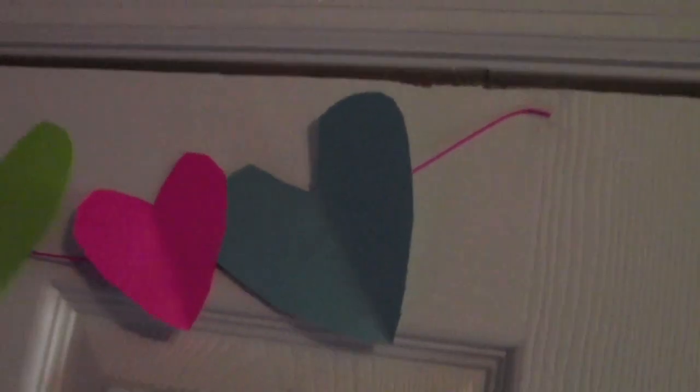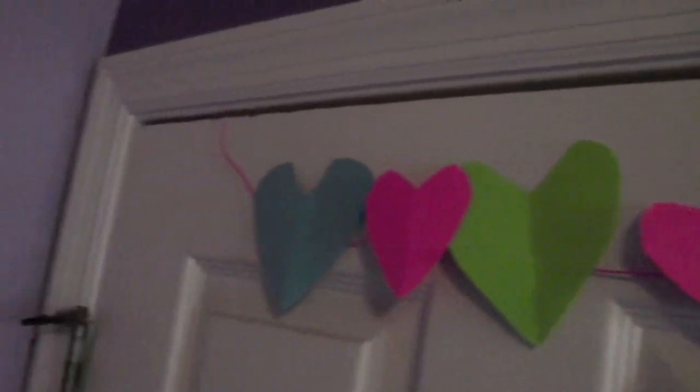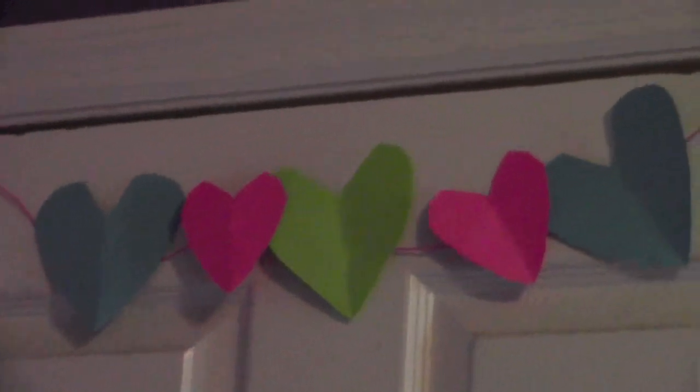You can hang it wherever you want. I decided to hang it above my door at the top. I taped the hearts down to the door so they won't fall off, and that's it!